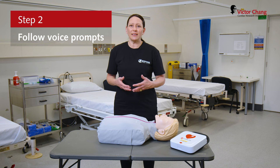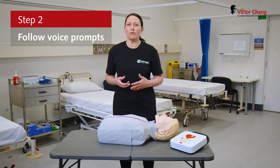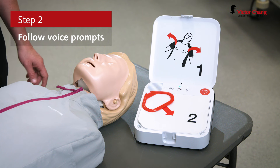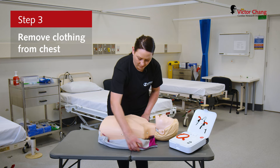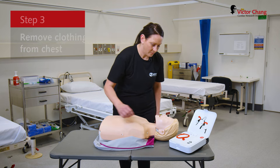The defib will give you really easy and clear instructions of what to do. Remove all clothing from the patient's chest. Pull the red handle to reveal the pads.